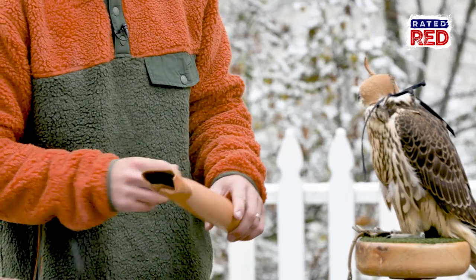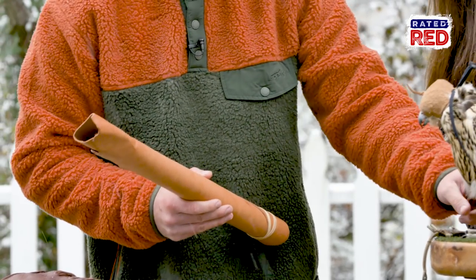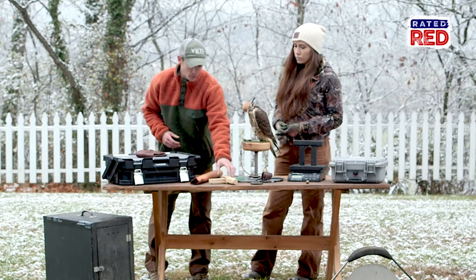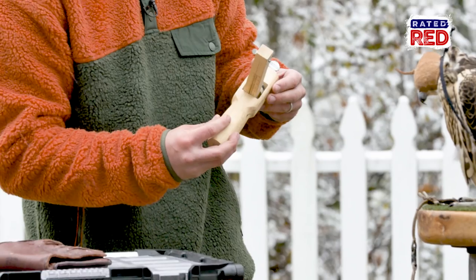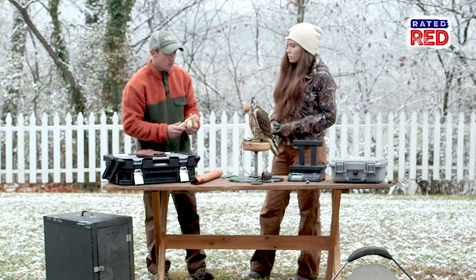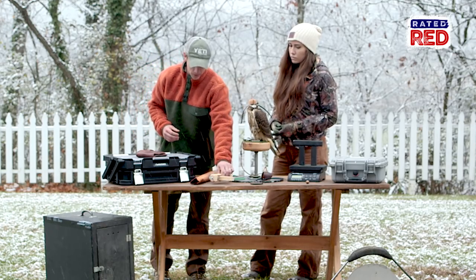We'll use this leather to make their jesses, which is this part, and then the anklets basically on the bird's leg. With that, you'll need something to cut it with. This will allow you to cut the strips and make them even — you can do it by hand, but this just makes it a little cleaner.